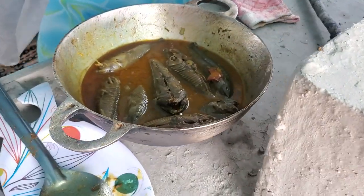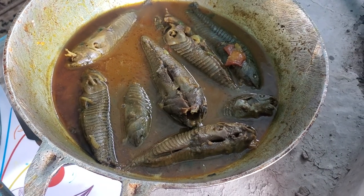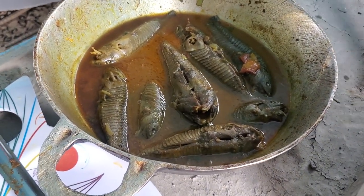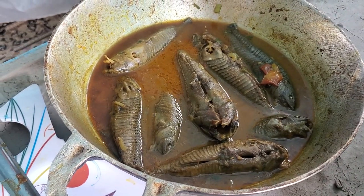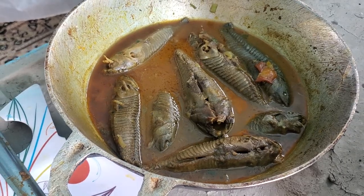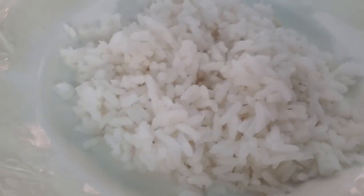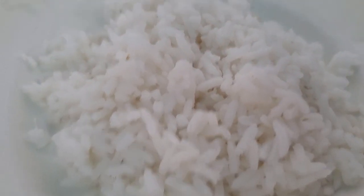I prepared to eat some rice and hasa curry hot hot, and I just realized I'm keeping fast today! So now my sis is going to taste the food and tell you guys how it tastes.